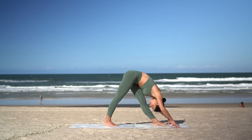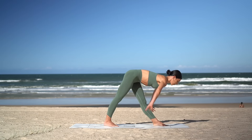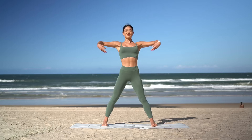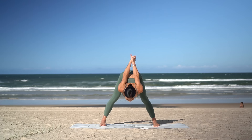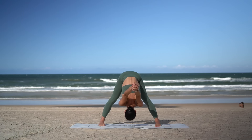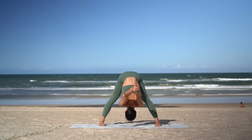One more deep breath here. Inhale, halfway lift — nice straight spine. Then exhale, hands to your hips, and stand all the way up. Pivot to the center again for our wide-legged forward fold. Interlace your hands behind your back, inhale open through your chest, and exhale dive forward. Maybe this time you'll be able to relax a little deeper into this stretch. Let's take one more deep breath in and deep breath out.